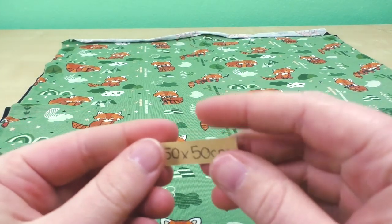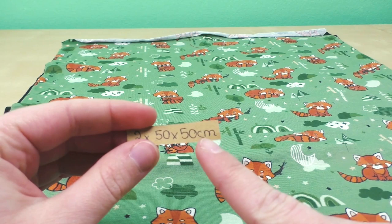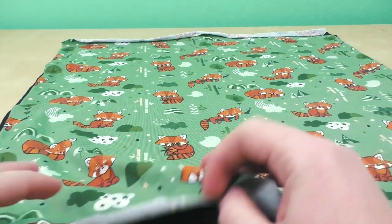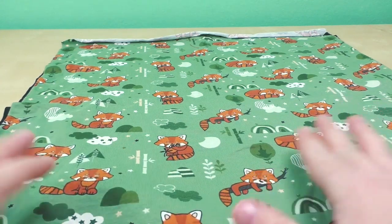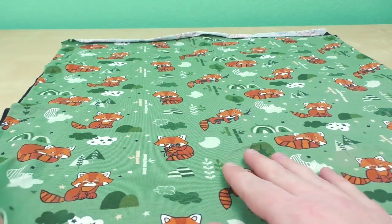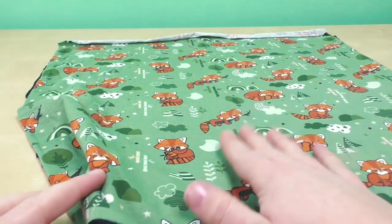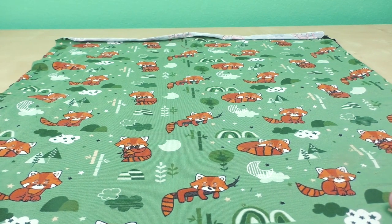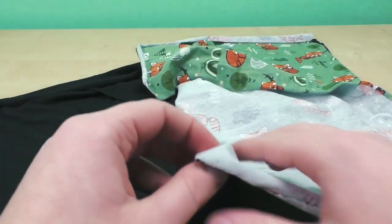The prep is pretty simple. You're going to need one or two bigger pieces that are 50 by 50 centimeters, or almost 20 by 20 inches. I did two layers so that I have an inside and an outside fabric, but this is completely up to you — you can do it with just one layer or multiple layers, depending on what you have at home and what result you want. So let's get to the steps.